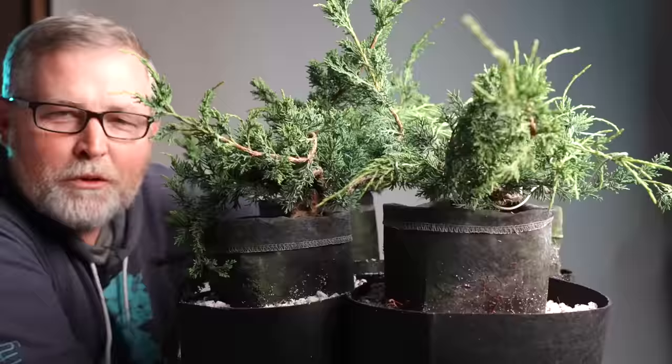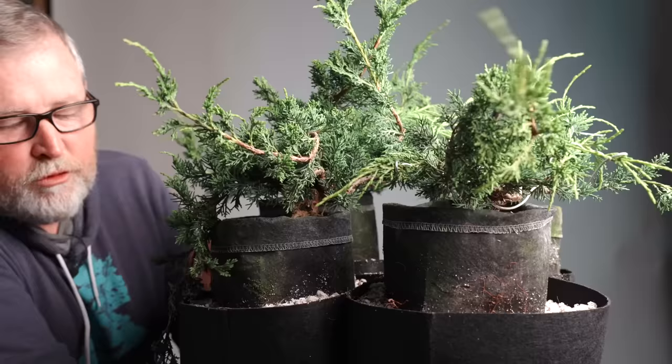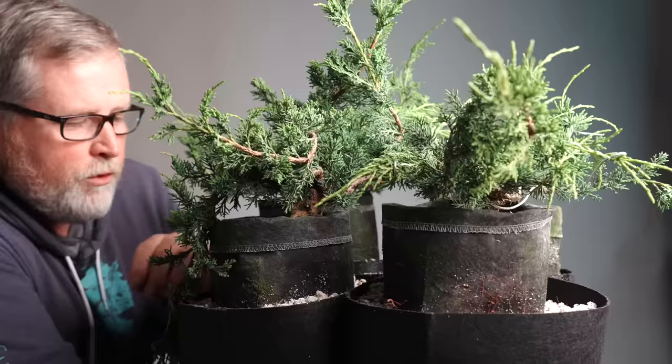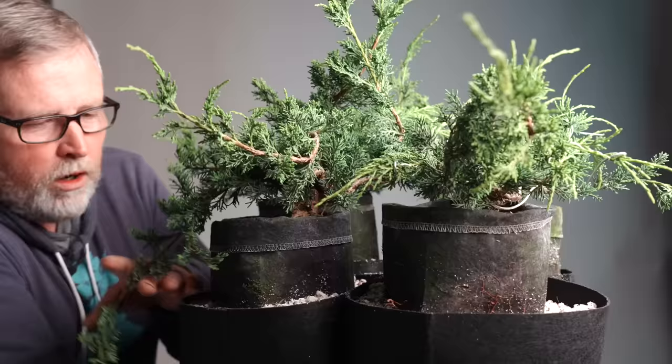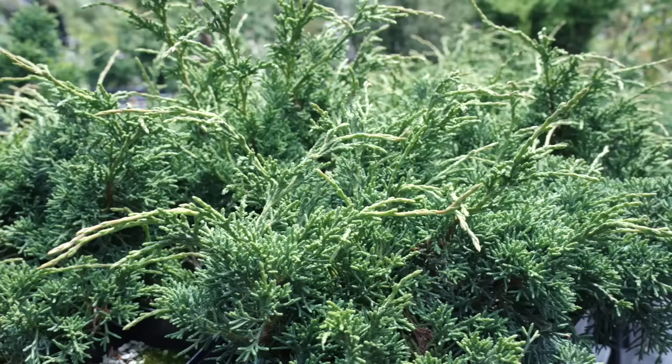What I've done is take four of the nine one-gallons that were in the other flat and put them into three-gallon grow bags. I didn't even take them out of the one-gallon grow bags because the roots can go straight through — all I did was nestle them down to about the level the roots were protected before. That will also keep them from falling over and give them more room both on the bottom and on the top so they're not fighting each other, while still economizing space.